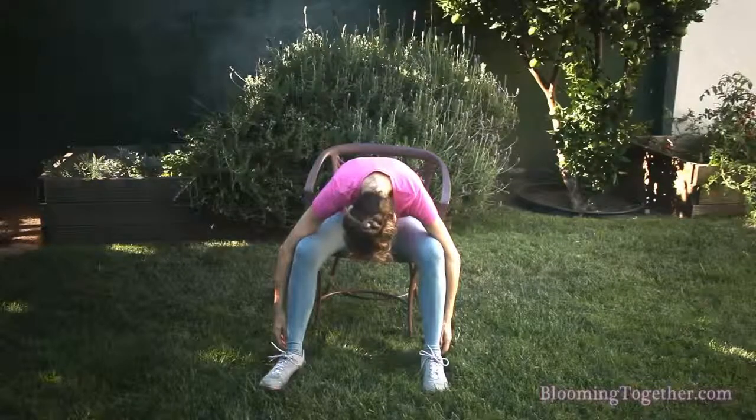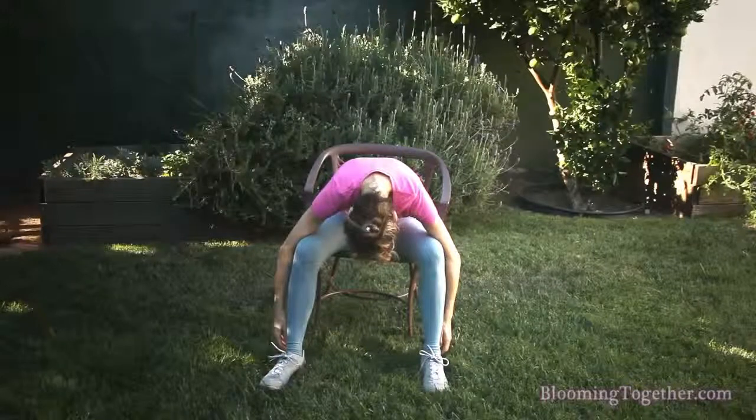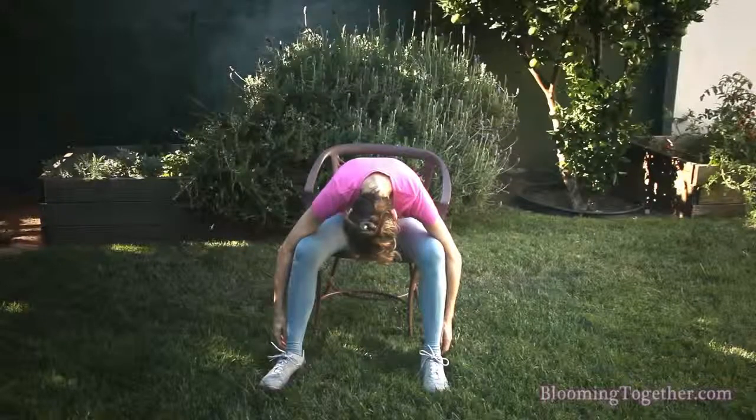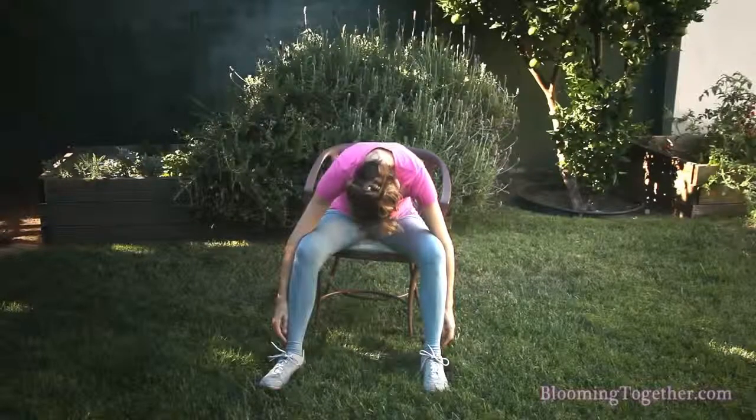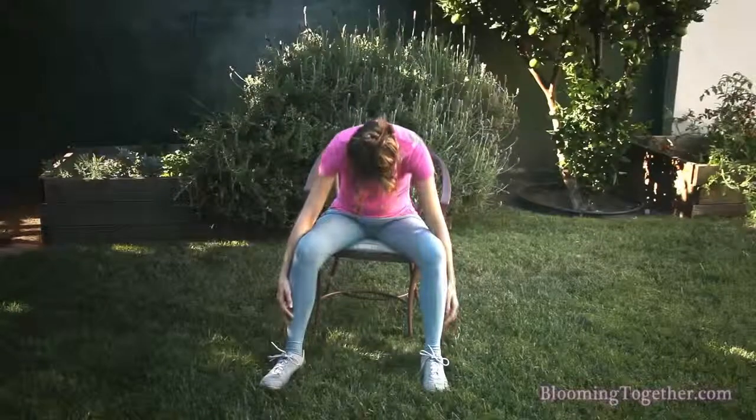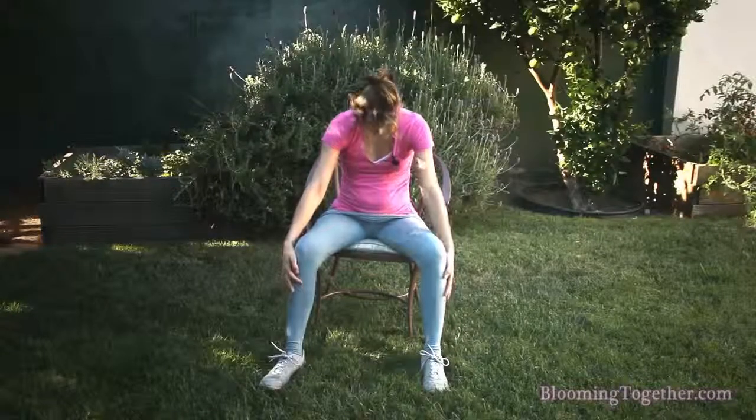Relax your neck. Release your back. And then very slowly, take your time to come up. Do this a few times a day, going very slowly.